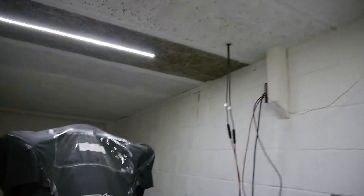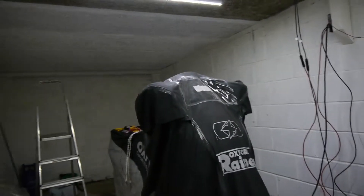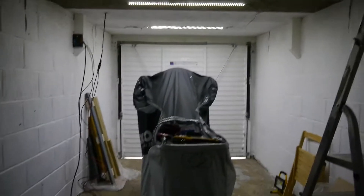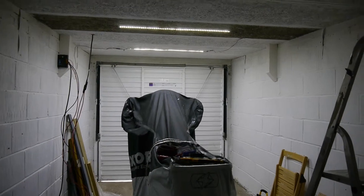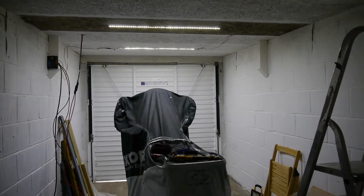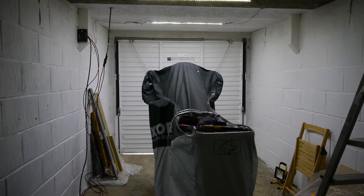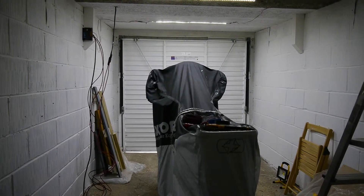I'm just waiting for a new crimper to come. So this is purely two of my strips. The distance isn't quite right — I didn't measure it as well as I thought I did. So they're going to go closer together because there are another three more to go in.